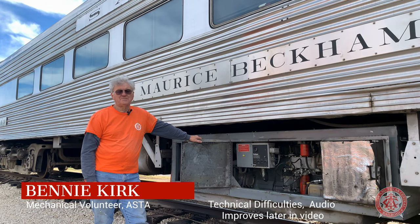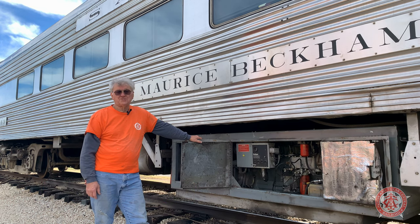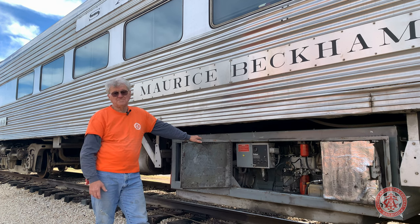Hi, my name is Benny Kirk. I'm a volunteer at the Austin Steam Train Association. I've been asked to give a tour of the generator car, and to give a tour of the generator car, we've got to start with the Murray's Beckham generator.